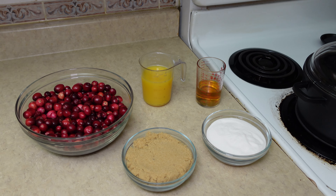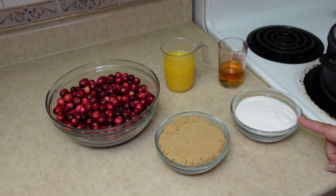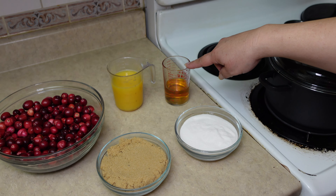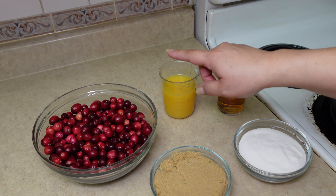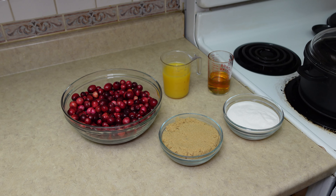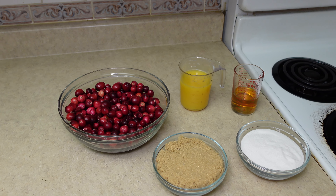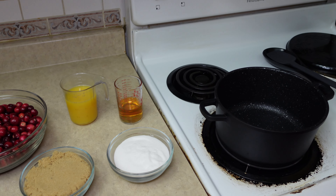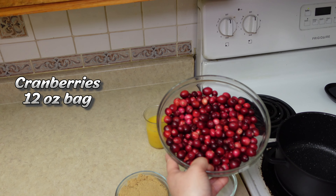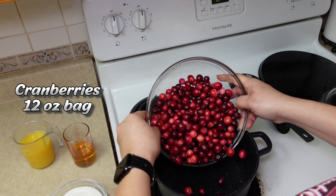Most people enjoy canned cranberry sauce with their holiday meal, but have you tried it homemade? I am going to teach you step-by-step how to prepare a delicious homemade cranberry sauce from scratch. Some call this a sauce, others call this a jam. Comment below and tell me what you will call it.